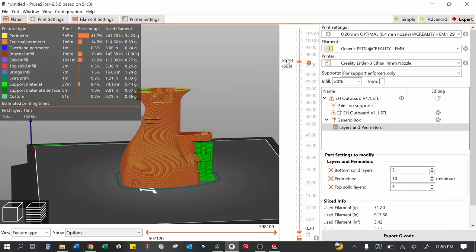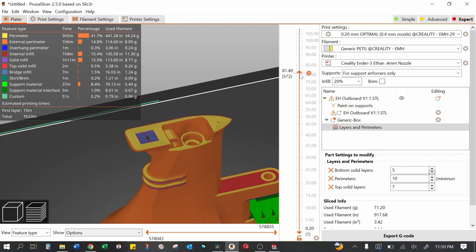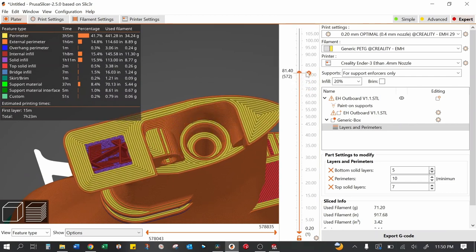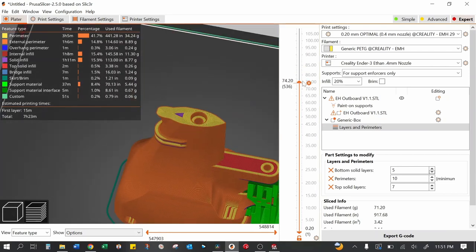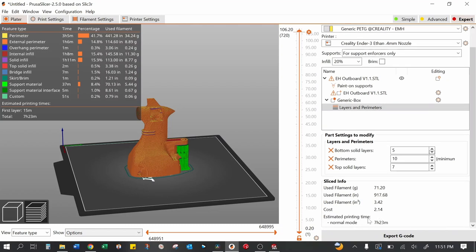Now looking at the result, starting from the top and moving downward, look how much more dense the perimeters are. We're going to get a lot of strength in there. Below the box you'll get four perimeters and 20% infill; everything inside the box gets 20% infill and 10 perimeters. You really need this extra strength — look how thin this one section is right here. I was pushing the boundaries trying to make this as streamlined as possible, minimizing cross-sectional area, but you sacrifice some strength. That's why we're keying up those perimeters. Now you've got your fully ready-to-go print.